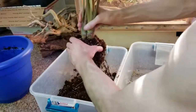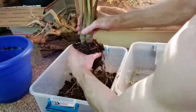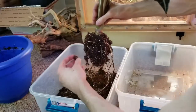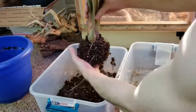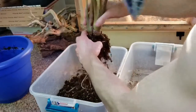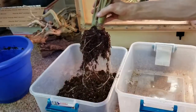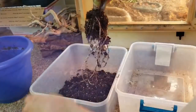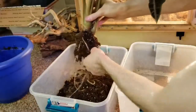I definitely recommend doing this outside, it's a little messy. We're gonna have all sorts of them. Nice — score! Some of the bigger ones look really good too. There's another one. I'm probably gonna go through the soil again to see if I can find any more.